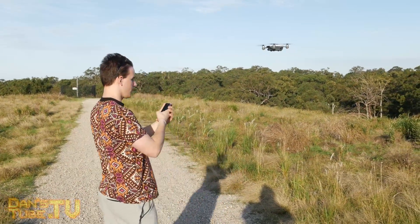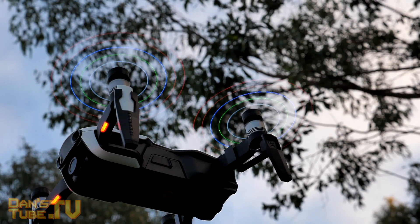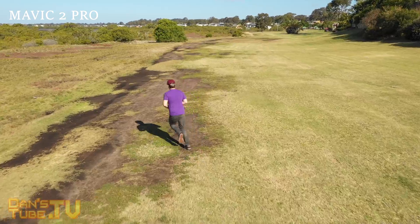My personal opinion is the Mavic Air could be the one for most people. If you do want to take it a little more professionally or more seriously, then the Mavic 2 Pro could be a great option.